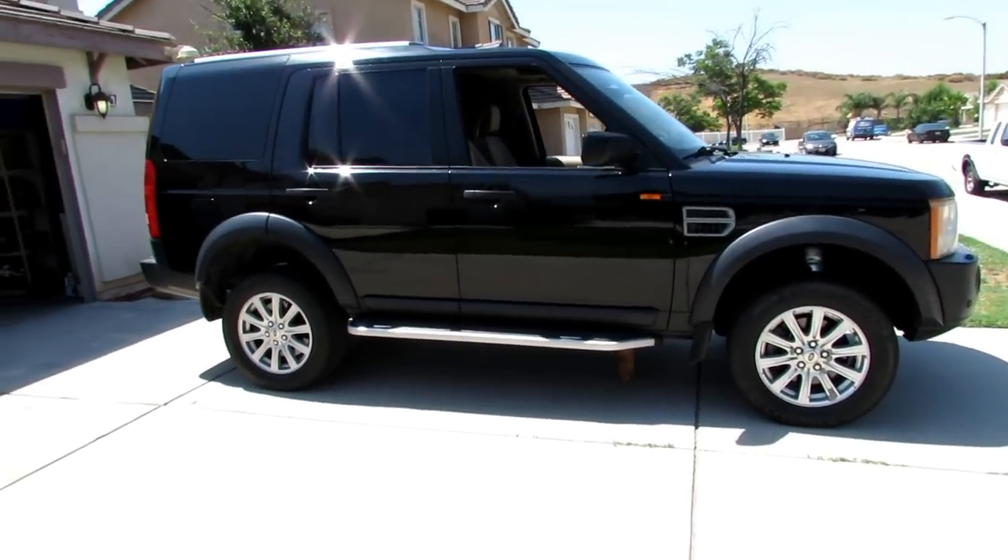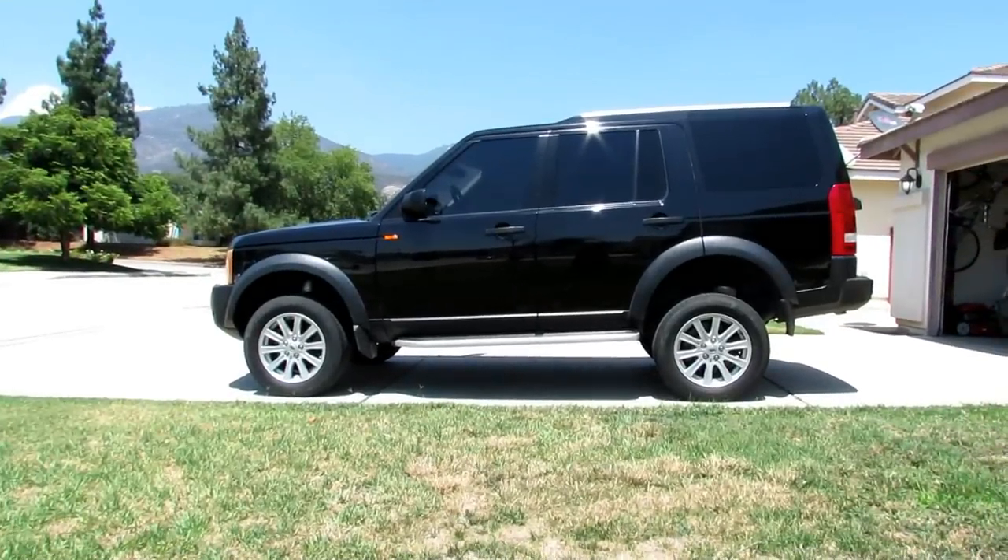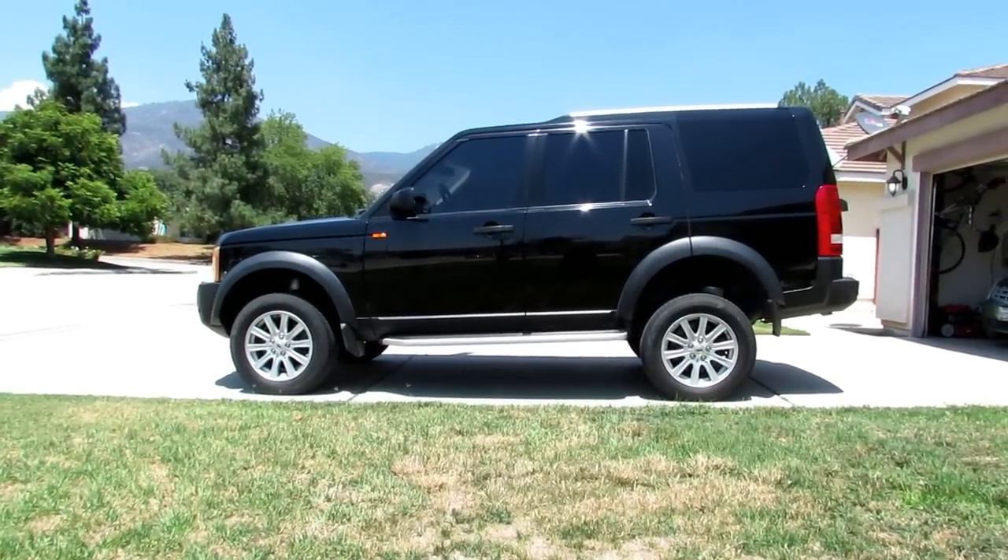Look how high it is. Once you're in extended mode you can drive and stay at that height for a very long time — it's just like when you're in off-road mode. As long as you don't exceed, I believe, 30 miles an hour, you can stay at that selected height. Extended mode is the same. Right here you're looking at super super extended mode — wow, that's hot.